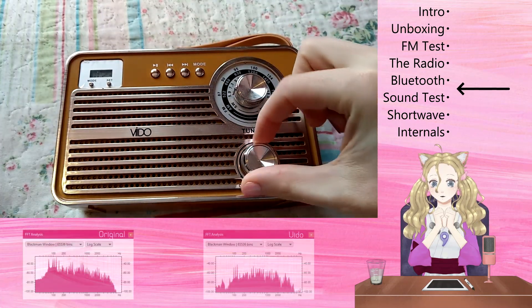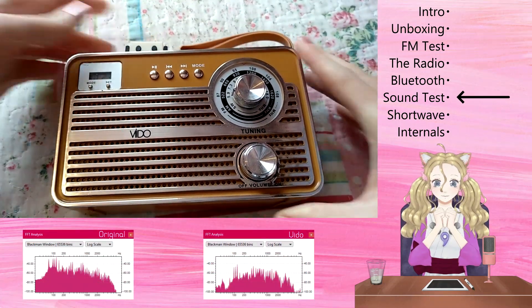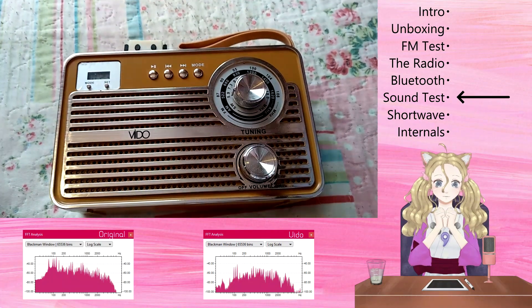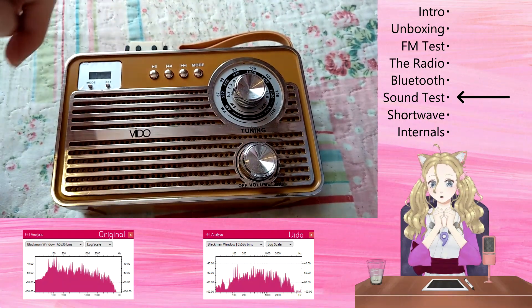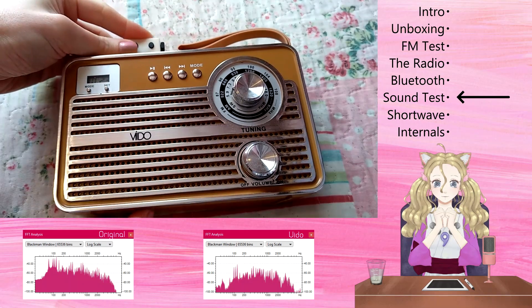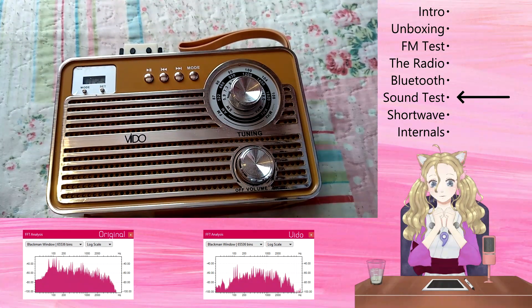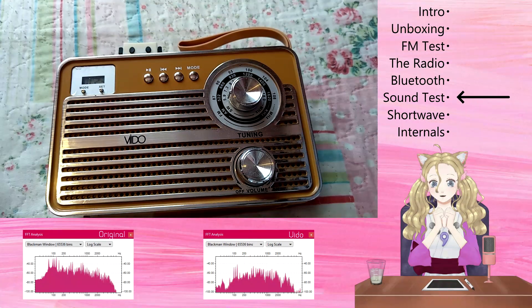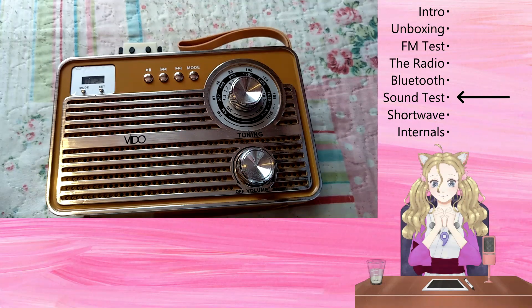Next is a combined USB and speaker test. I'll be using a USB drive loaded with Syncol's Melodia in both original and AM quality versions. The AM version helps to bring out severe distortion. During this test, I discovered that this radio has a memory for the USB — it resumes playback where it left off as soon as the USB stick is re-inserted, and it even works after powering it on and off. It's quite a nice feature. Luckily, there isn't much noticeable distortion.